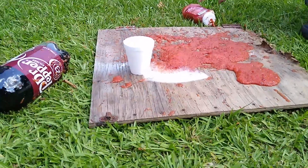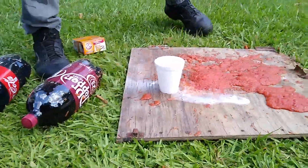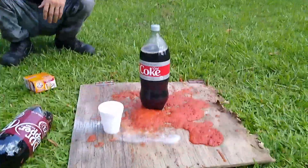You guys have been breathing for a while, you hear it. Now for the fun part though — let's try that Coke first since we know it works pretty good. We got it all over the frickin' noodles.